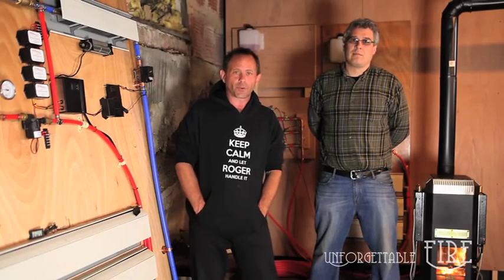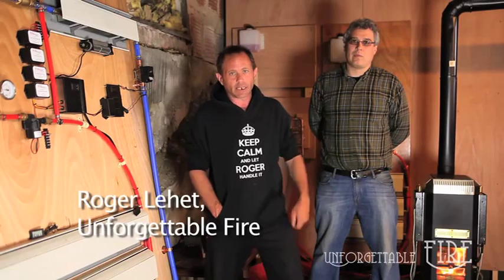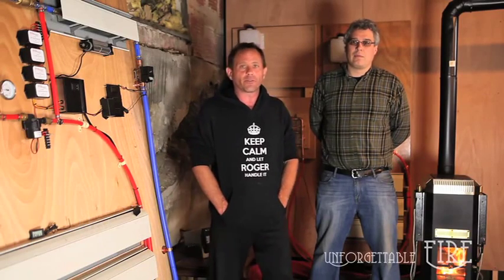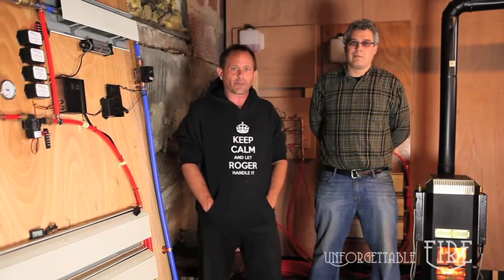Hello everybody. For those of you that don't know, my name is Roger Liet, inventor of the Katie Did and the Kimberly Wood Stove and owner of Unforgettable Fire LLC. I'm hanging out again with my friend Shane Clark here from TegPro.